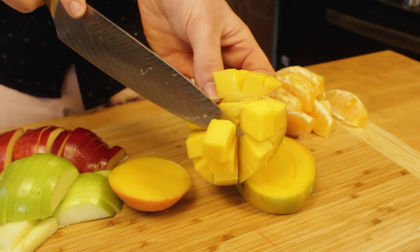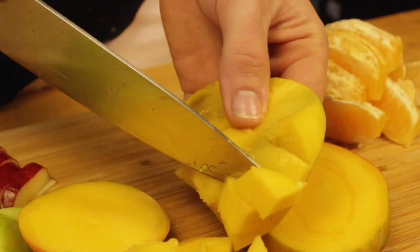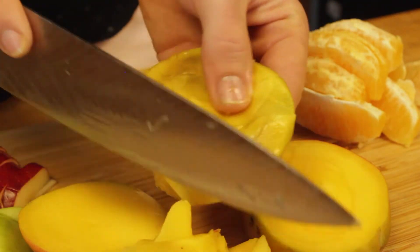You can leave the mango cut up like this — I think it looks really cool. But because I'm going to be stuffing it back into the pineapple, I'm going to cut all the little cubes off. You can also use a spoon for this, but why dirty more dishes?